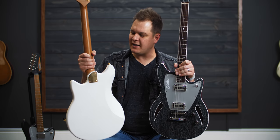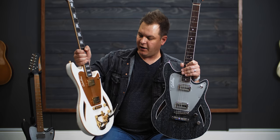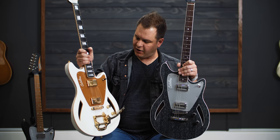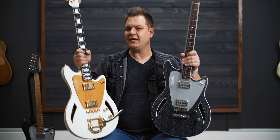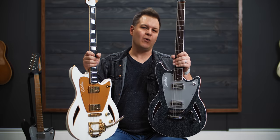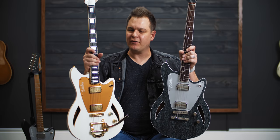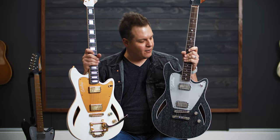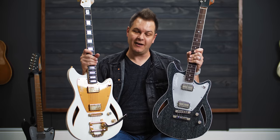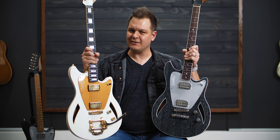It's a bolt-on neck, so it's not a set neck situation. But it is hollow on either side with a center block down the middle. I'm going to take each of these guitars and walk through them, let you hear how they sound, and talk about what you can get from Jennings guitars if you're looking for something like this — which you should be, because they're awesome.